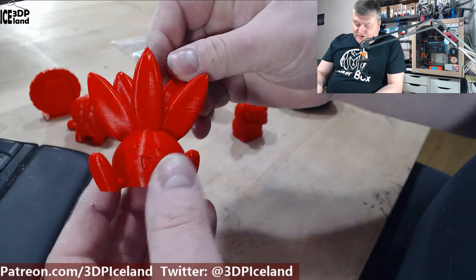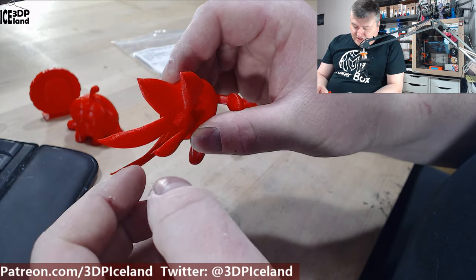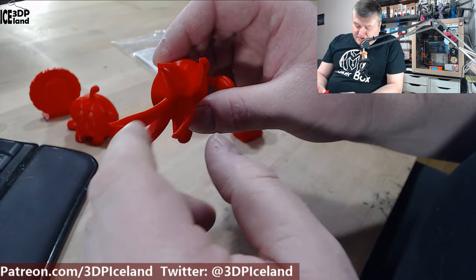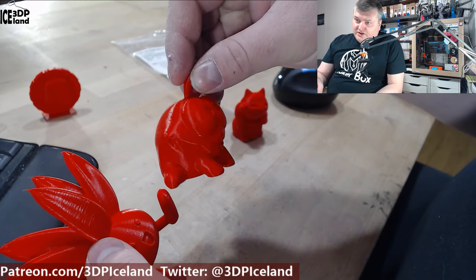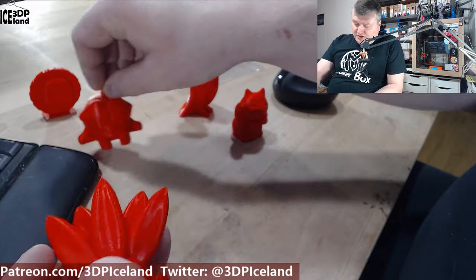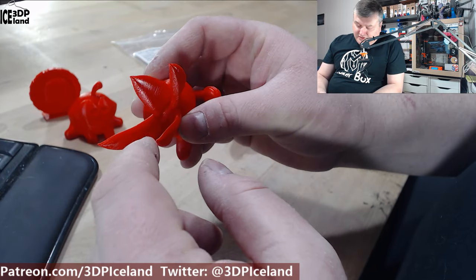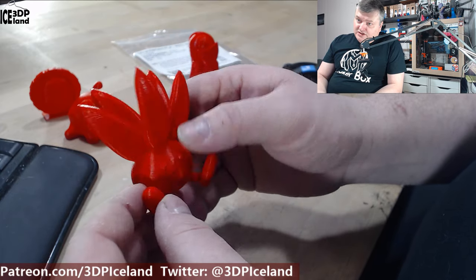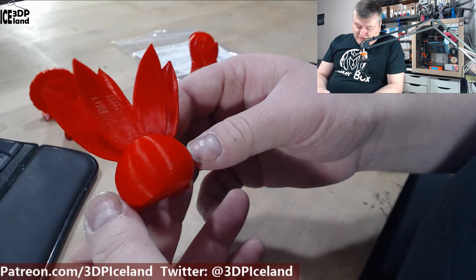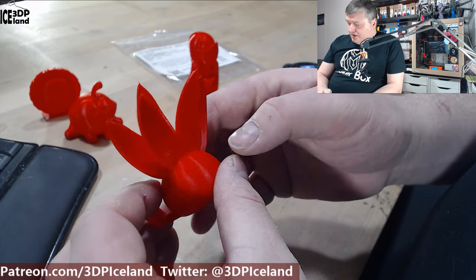Same goes for the Otis model by Gareth. This one was excellent and I didn't have any stringing issue with this one. If I have stringing in a filament it usually shows up here in between the parts, but this didn't have any stringing at all. So this came out just perfect. You can see the surface on the back here — it's really really clean.